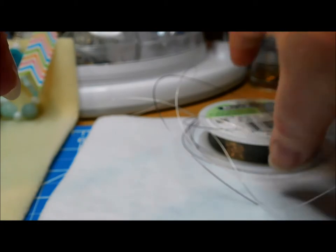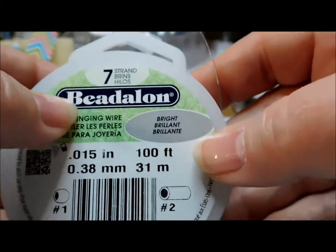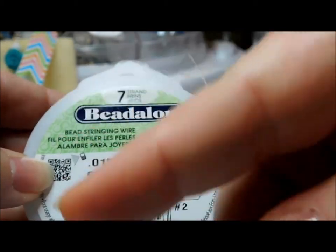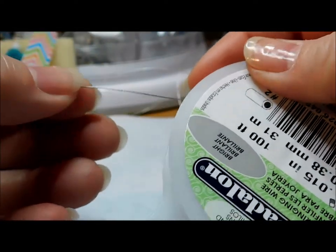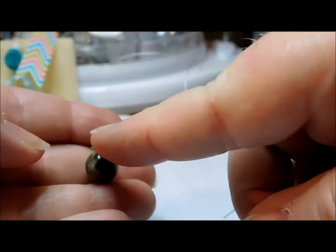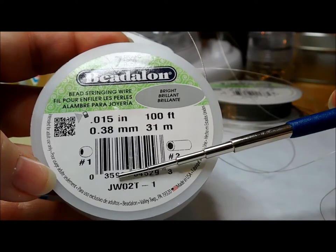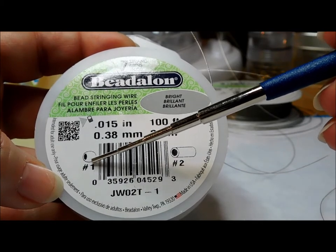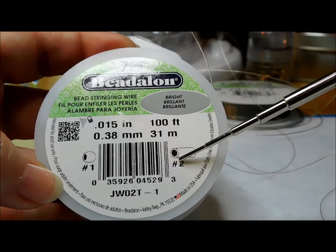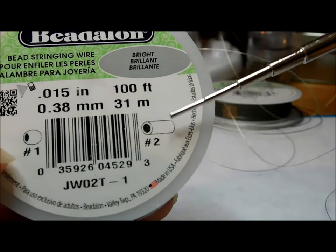What I typically do is use 0.15 in all of my jewelry, no matter if I'm using the seven, 19, or 49-strand spools. I go for the middle of the road because it's most economical for me as well as available in big box craft stores. This 0.15 will be strong enough to hold larger beads such as a 12 millimeter glass bead, and it will also accommodate smaller beads. Any sizes past the 0.18 you typically have to order online. This seven-strand in the 0.15 inches is my go-to — it will fit into your number one size crimp bead and up to your number two size crimp tube, which is my standard crimp tube.